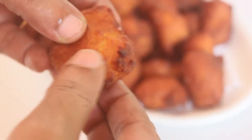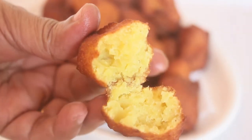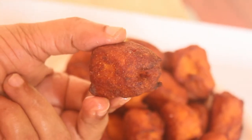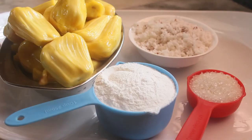Hello friends, welcome back to Samoochee's. Samoochee's is a sweet snack recipe. This recipe is very easy to make.